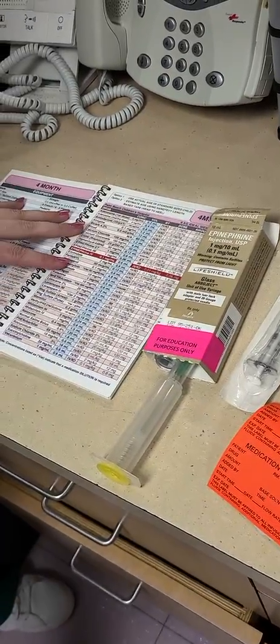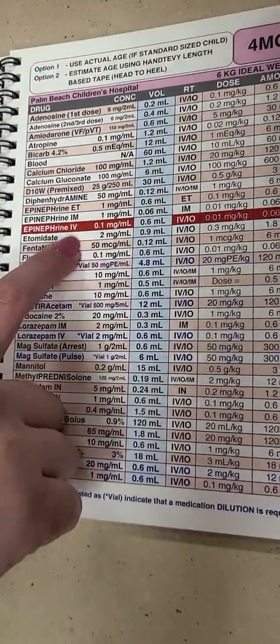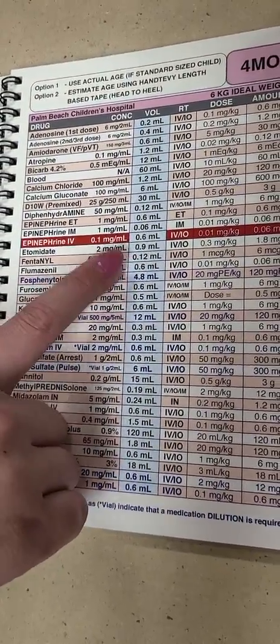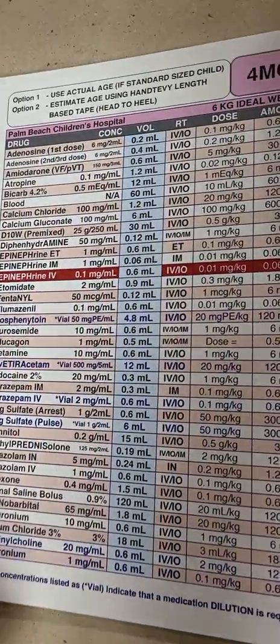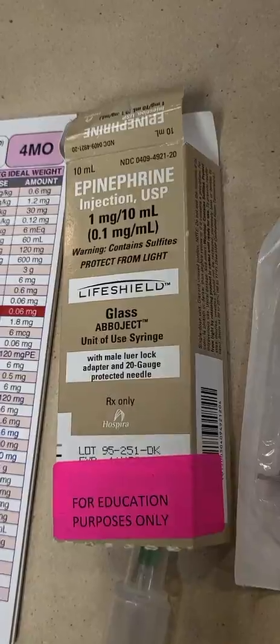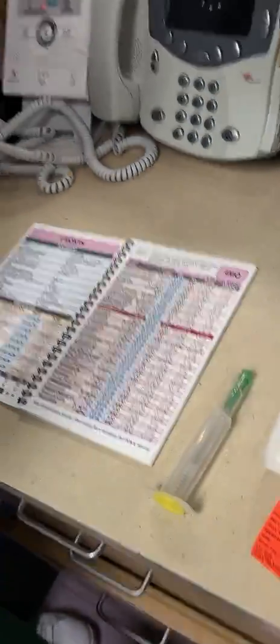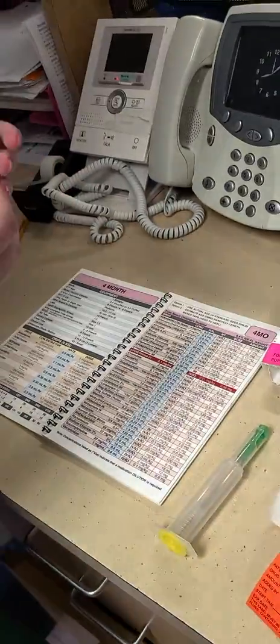So first I'll be drawing up an epi for this four-month-old. We can see on the hand tubby the epi dose for a code situation is highlighted in red. So that's going to be the 0.1 milligram to 1 ml epi, which is going to be this brown box here. And if we open it from the bottom, it opens up cleanly.